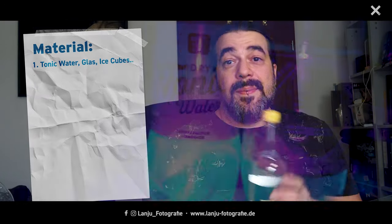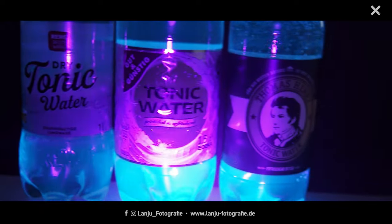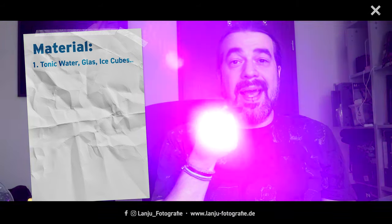It doesn't matter optically with ultraviolet light, because both cheap and expensive tonic water glow the same. I bought three different tonic waters — the very cheap one, the middle one, and the expensive one — and all are nearly the same brightness under ultraviolet light. It only matters in taste later with your gin tonic. And of course you need the ultraviolet light; without it, it doesn't work.